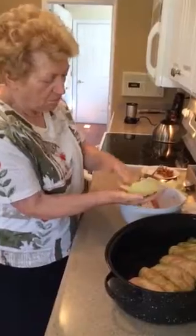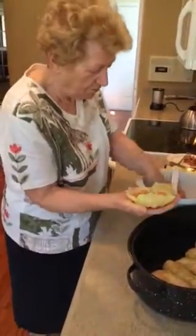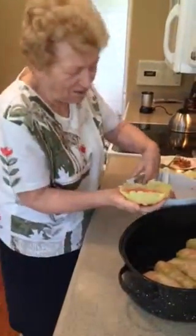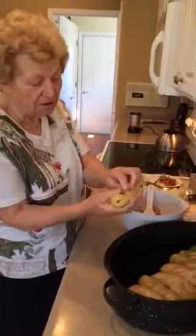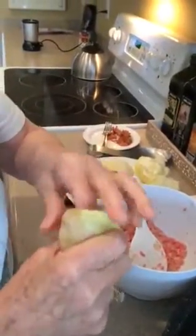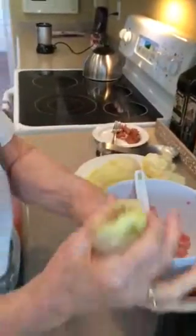You put the filling in the middle and then you wrap it from the bottom up — depends on how many you're planning to make and how big the leaf is. Then this roll in the end comes in to close it, and then you tuck in the top part so it all stays together. Very nice.